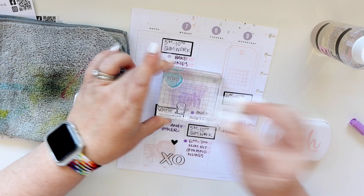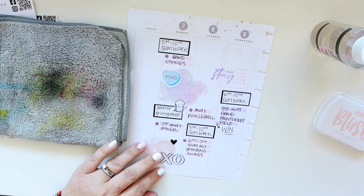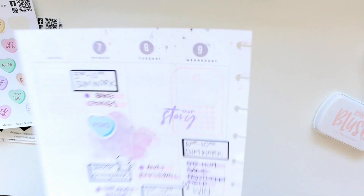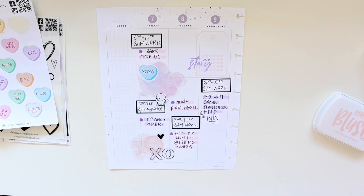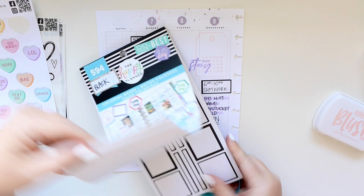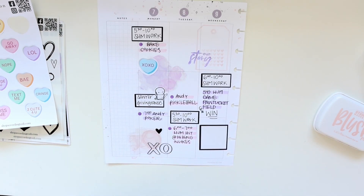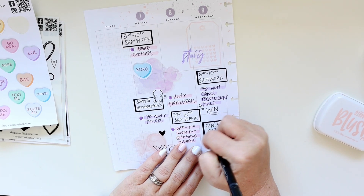I'm using the same method of cleaning my stamps that I've been using for a while — I simply spray the stamp with the cleaner and then wipe it off on a microfiber towel. I love it because there's no waste; I'm not throwing away any paper products. It's hard in a hobby like this where there's so much byproduct — I'm really trying to conserve and not have so much going into the garbage can.